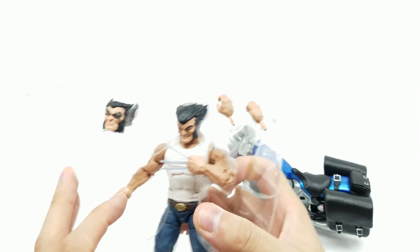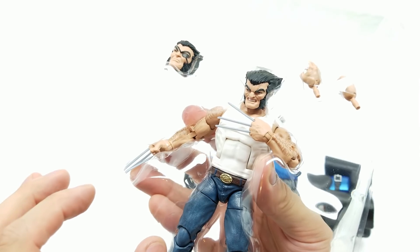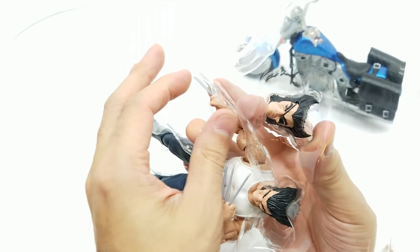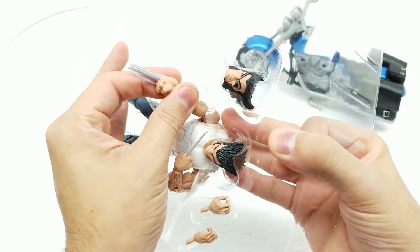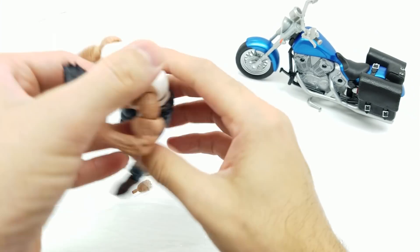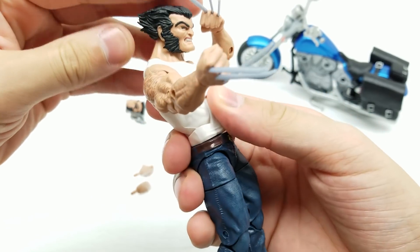Let's bust this Wolverine out. Let's be careful with these claws. Let's carefully push the arm forward, push the back out to get him out. Awesome — this definitely feels like a quality figure, you know, right off the bat.